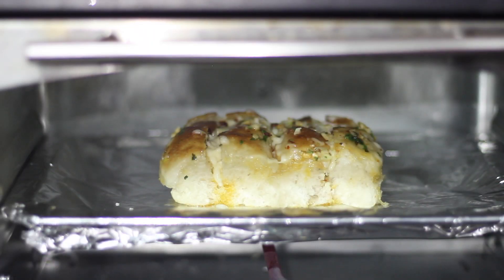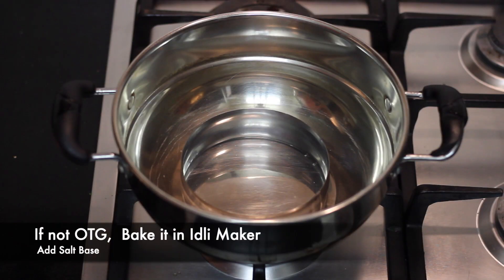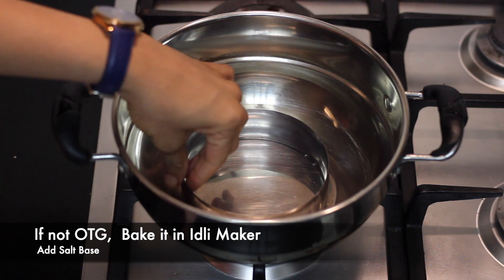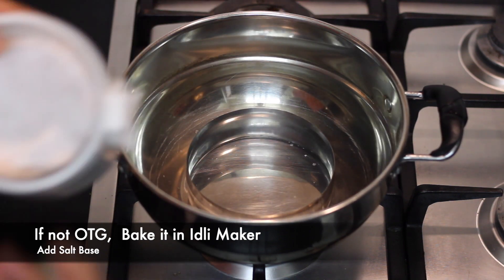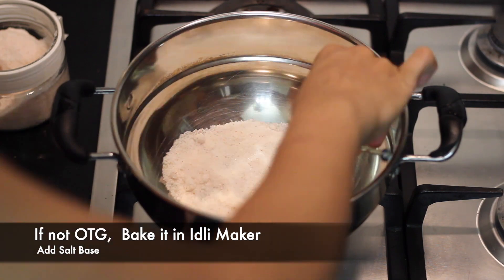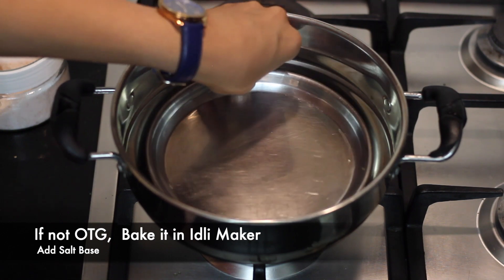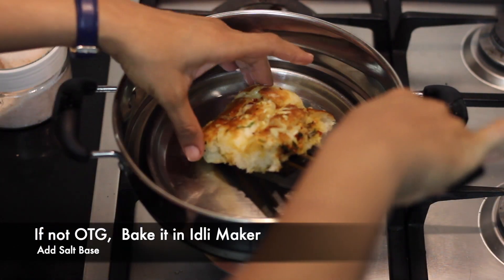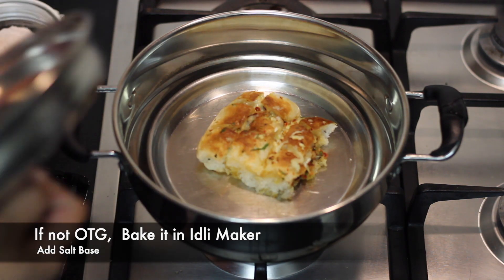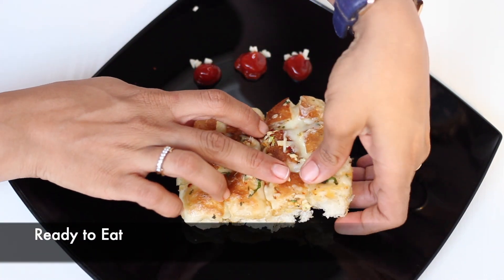After that, we will bake the cheese bread for about 6-7 minutes uncovered. If we don't have an OTG, we can make it in a cooker or idli maker. Add salt, preheat for 15 minutes, then put a stand and plate inside, place the bread on it, and bake. Our cheesy pull-apart bread is ready!